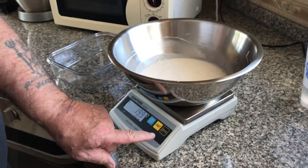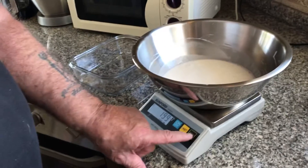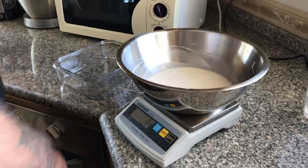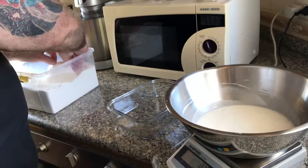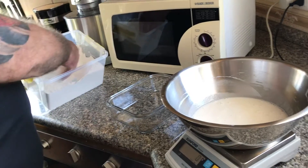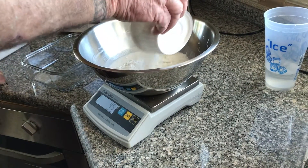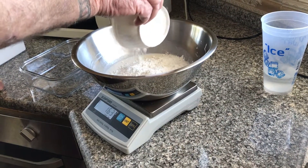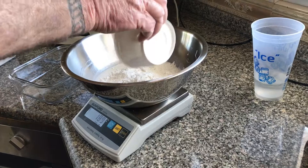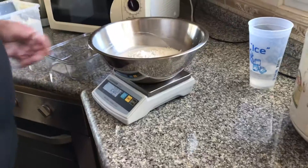Then I'm going to zero out the scale again. I showed I had 199 grams of water — just hit zero. And now I'm going to put in close to 200 grams of flour. There, I got 200 grams of flour.